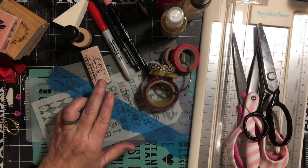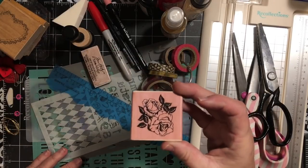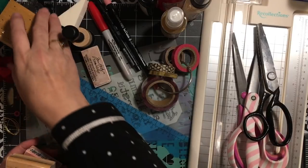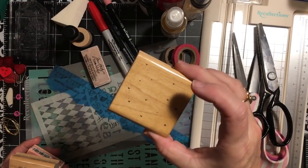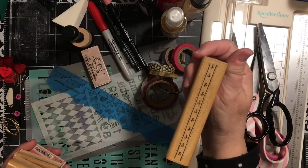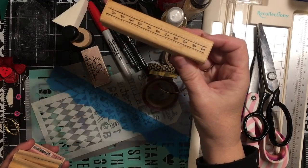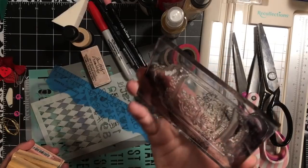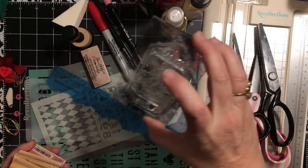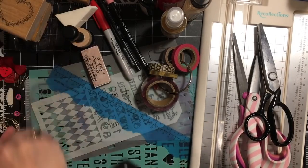For five stamps, I've chosen this red rose, this heart doily stamp from Dots (which was Close to My Heart), this little heart pattern, this rose stamp also from Dots from 1991, and then I think I'm going to use this tag with roses — it says Paris, has a number, and has roses. So that's my five stamps.